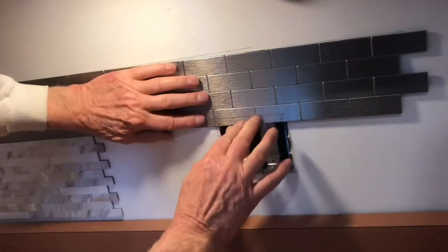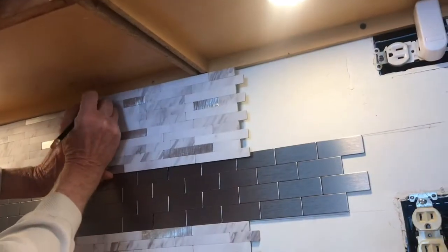This self-adhesive backsplash looks really nice but there's a learning curve to it. In this video I'll go through some tips that'll make your learning curve less.